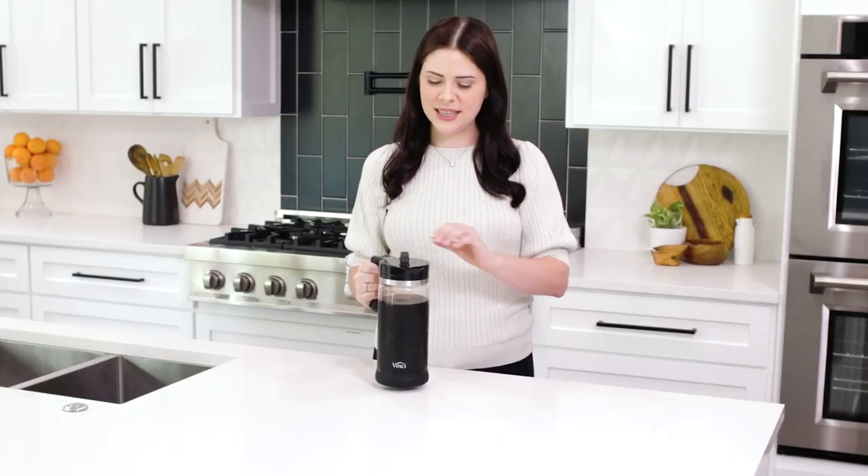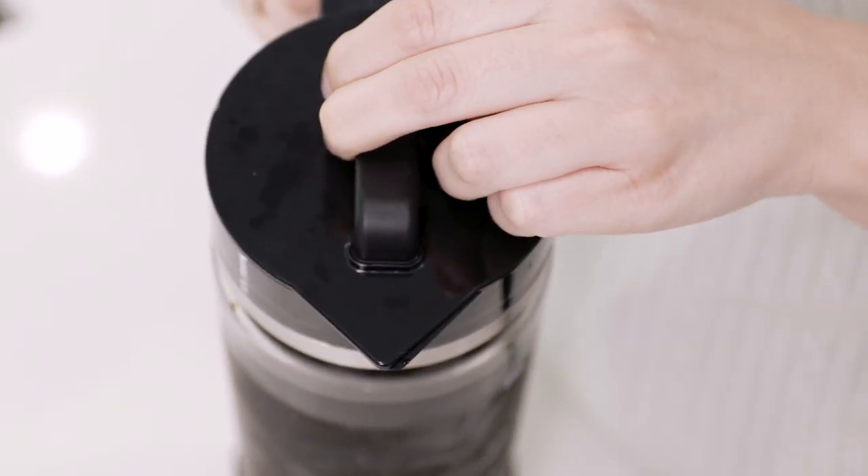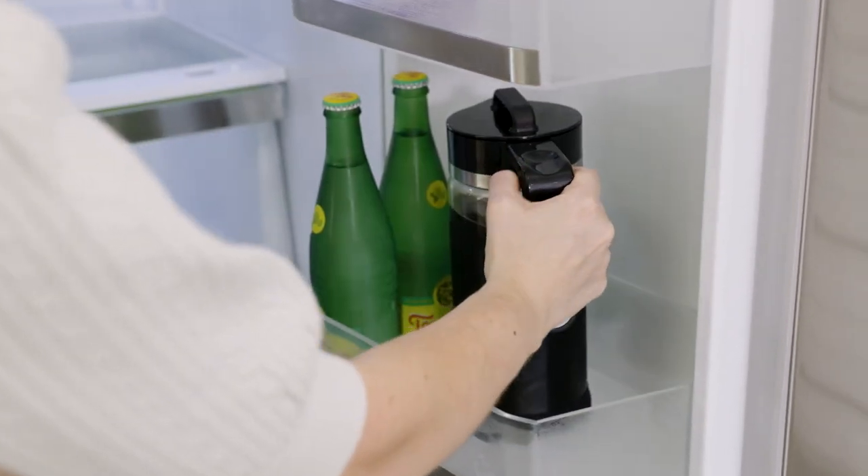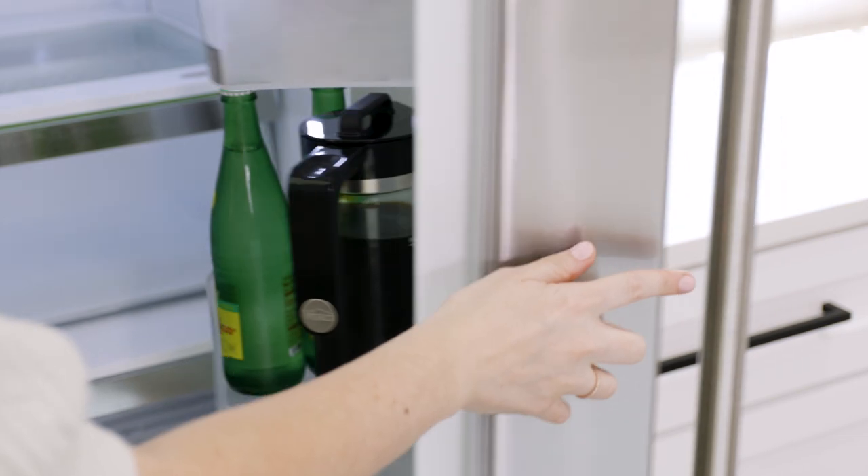Delicious. When you're ready to store your cold brew simply twist the lid so that it covers the spout and you can store your carafe directly in the fridge. Cold brew coffee will last seven to ten days in the fridge.